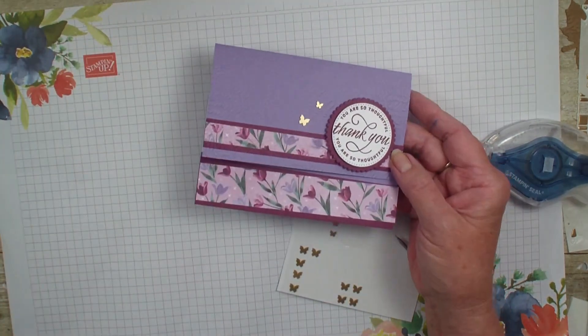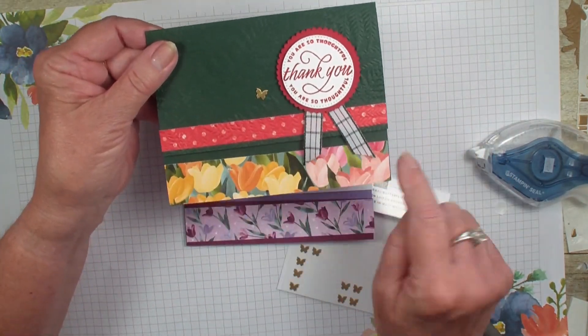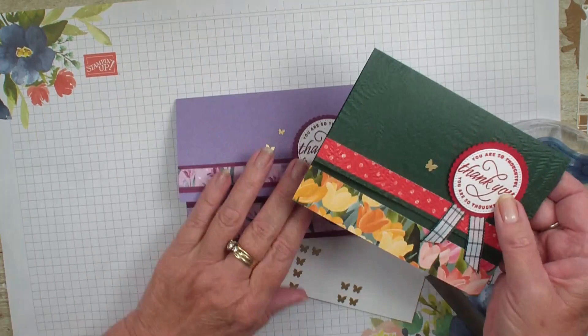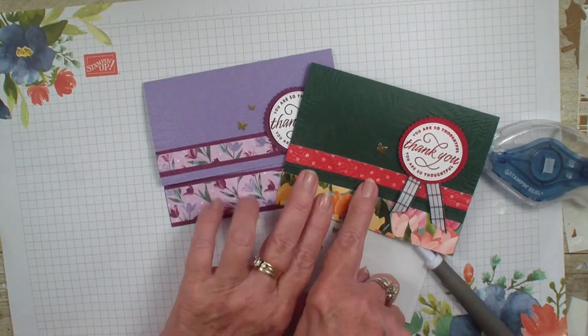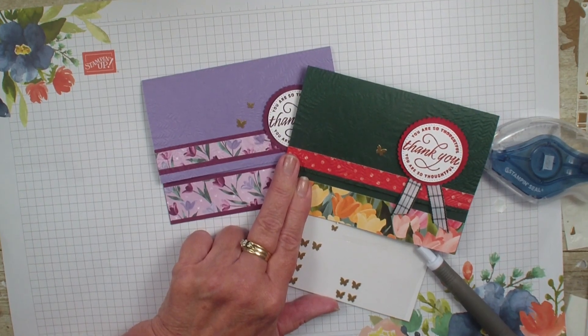I also want to show you I did it in the Evening Evergreen with the brighter designer series paper, still from the same pack. Hope you've enjoyed today's video — we'll talk to you real soon. Bye-bye.